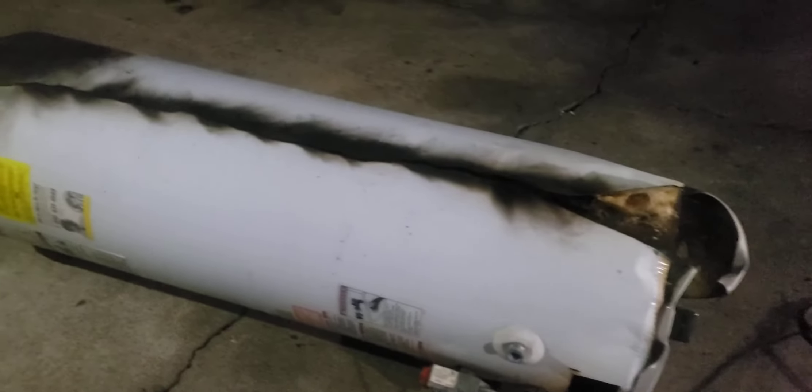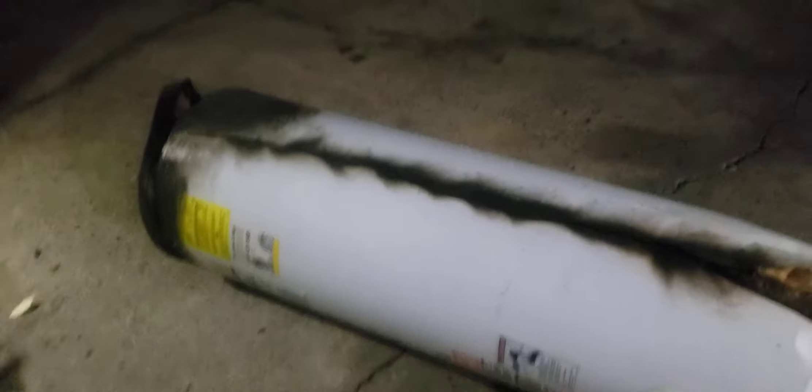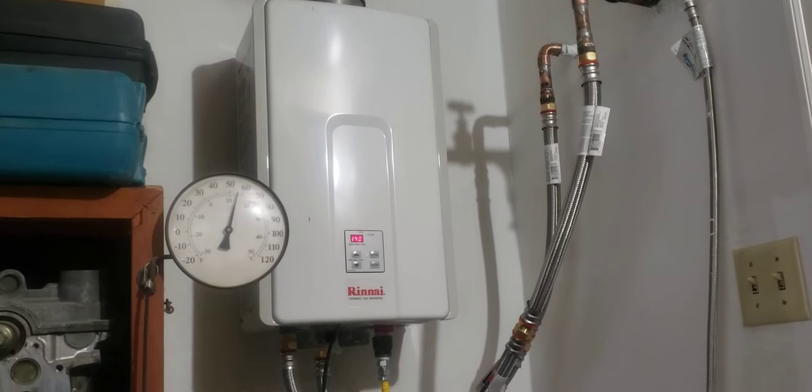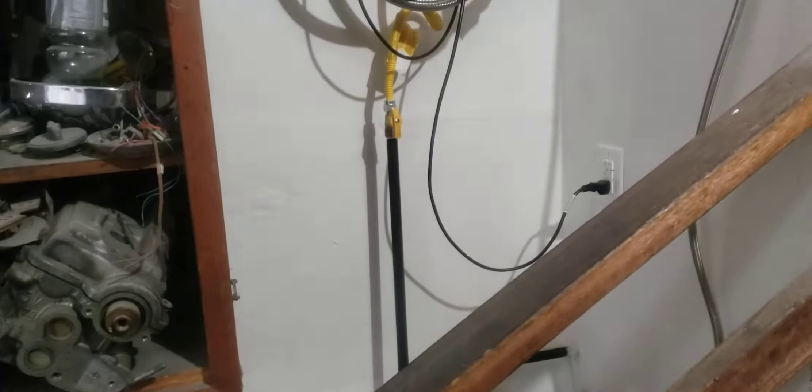Thought you guys would enjoy that — that's pretty crazy to me. First time cutting one of these off because I got rid of the old tank and went to that new-age tankless system.